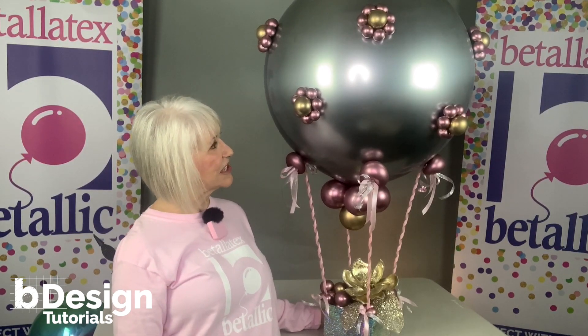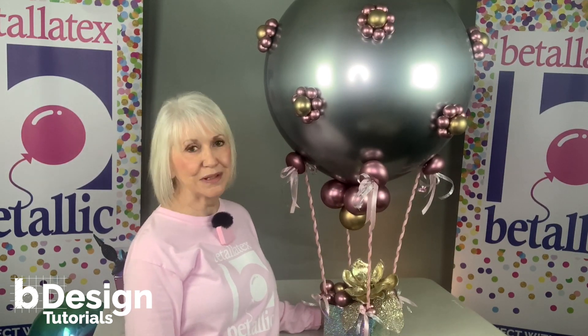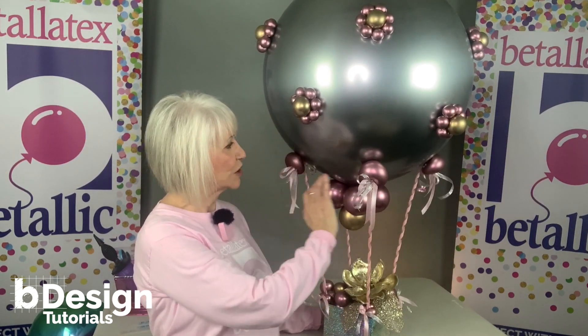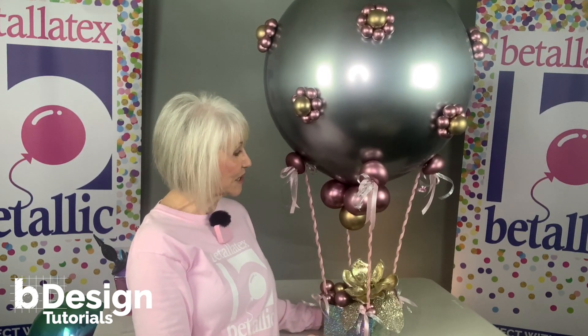This gorgeous design was made with a 24-inch silver reflex balloon. The small balloons placed throughout this design are 5-inch and 260 reflex balloons.